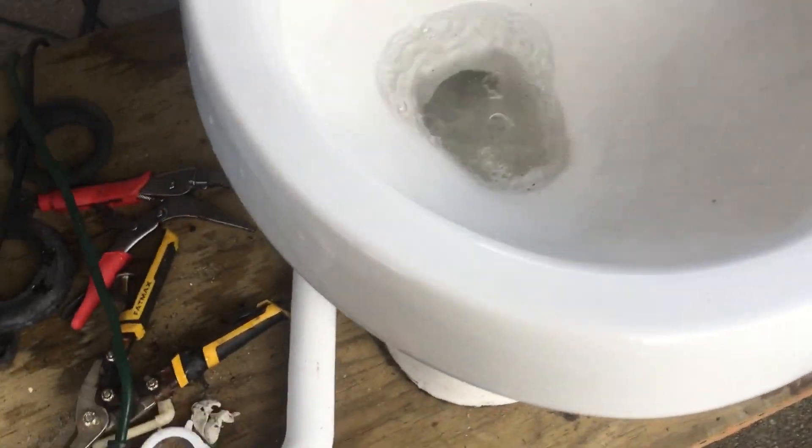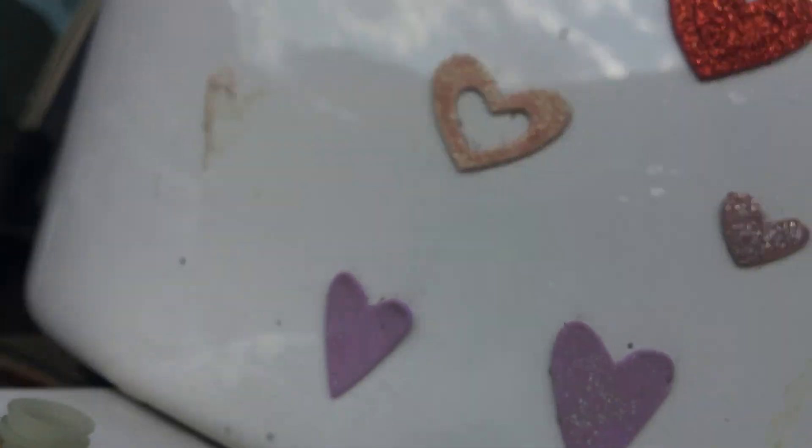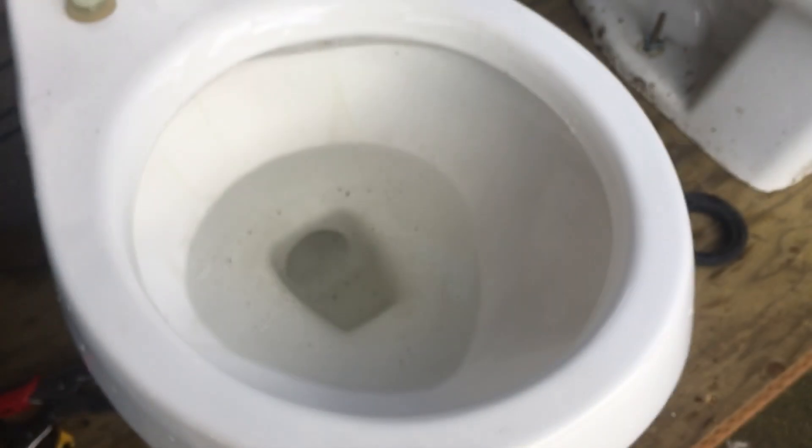Yeah, that doesn't surprise me — the sink flush is super easy. That broken rimjet really doesn't do anything; it's not cracked or anything. I think a few of them are like that. There's just a tiny chip in that one, probably from it trying to be cleaned out. Yeah, here's a flush with a tank full.